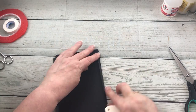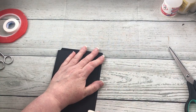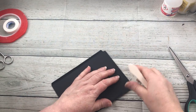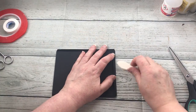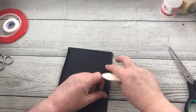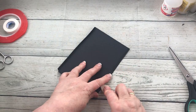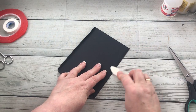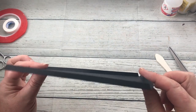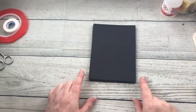So now I've done that, I'm going to fold those over again and use my bone folder to make those crease marks more definite — what's called burnishing those edges down. So that's the first bit done, all folded over and ready.